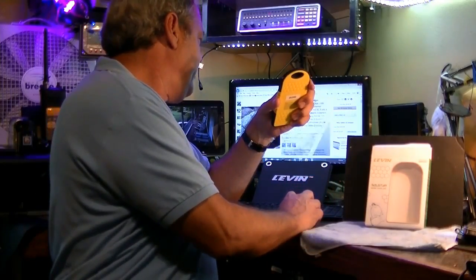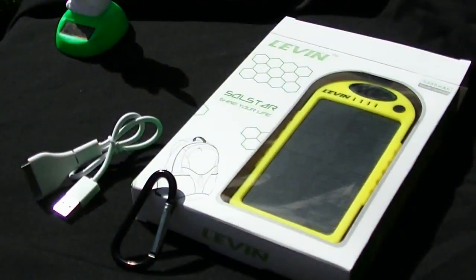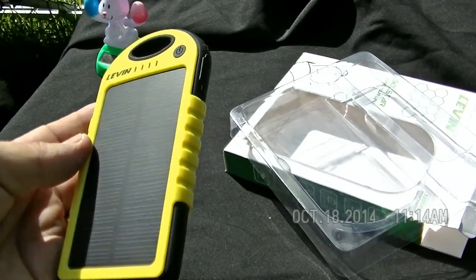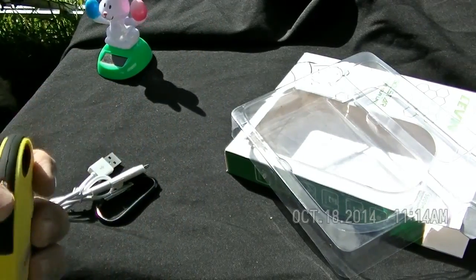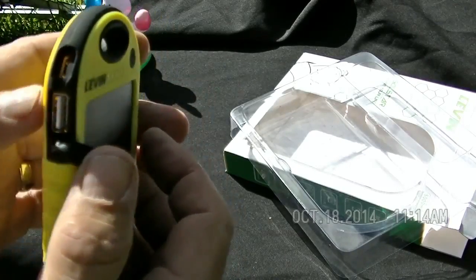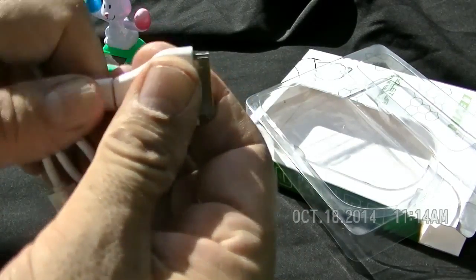Direct sunlight always is nice. This is the Levin solar panel — portable. It has a little clip that comes with it. You can clip it onto your backpack or whatever. It's weatherproof, though don't dunk it in the water — it's not water resistant. It basically has a USB plug on this side, which is one amp, a USB plug on this side, one amp, and a micro charging port.